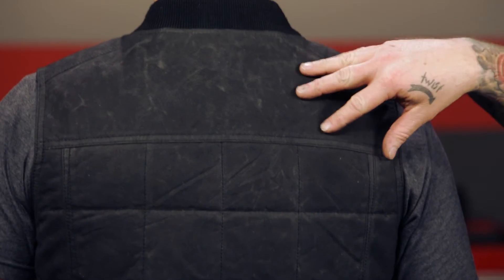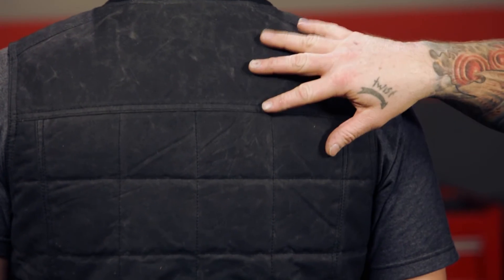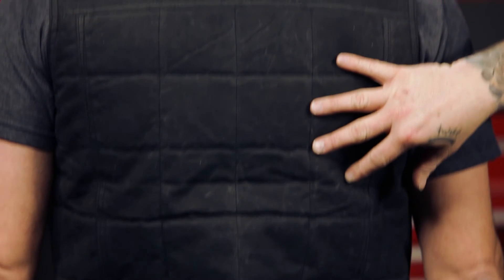Also in the back here, you should note this thing is also armor ready for the C-rated back plate that Roland Sands sells. It drops right in here and gives you a little bit of extra protection.